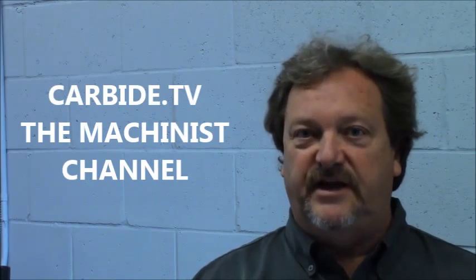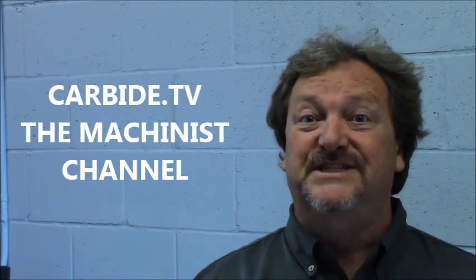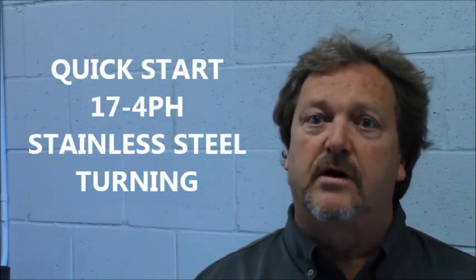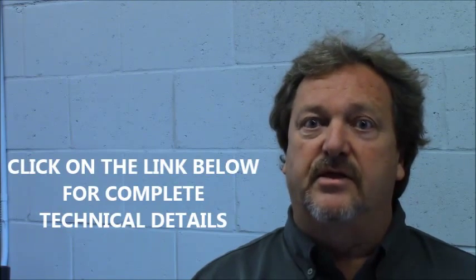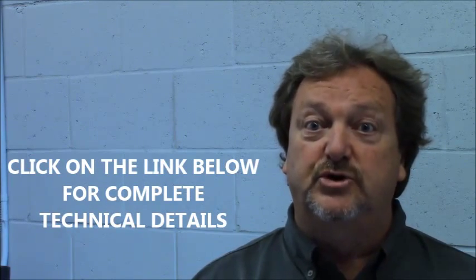Hi, welcome to Carbide TV. I understand you're going to be machining some 17-4 pH hardened stainless steel in a stable working environment. If it is not stable, there is a link below to the brochure that provides more technical detail.